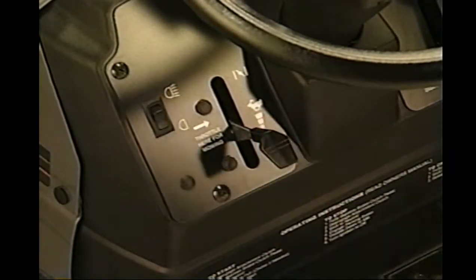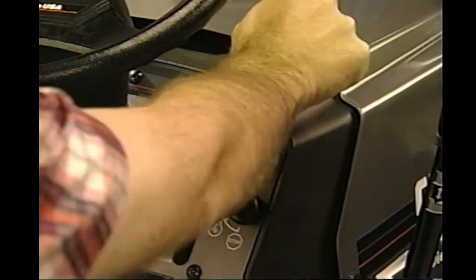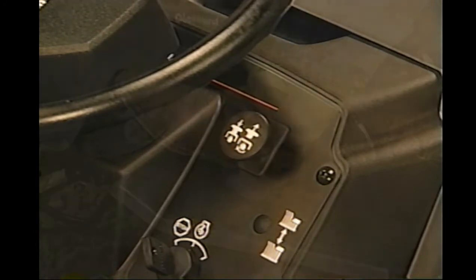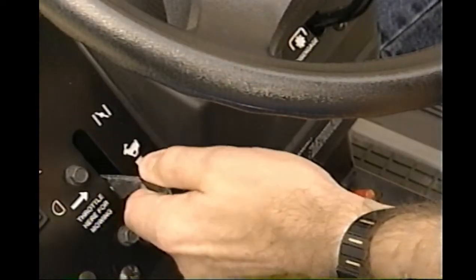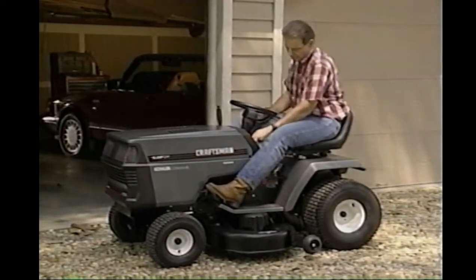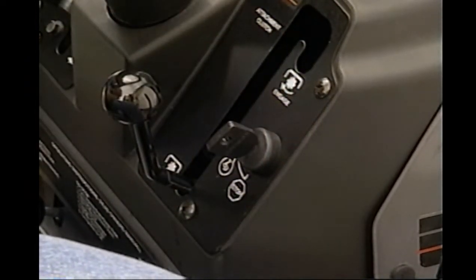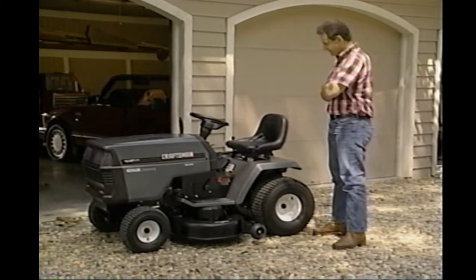To stop the blades, reduce the throttle to half speed. Move the attachment clutch lever on the dash up and to the left, and then down. With models that have an electric clutch, push the switch in to disengage the blades. To stop your tractor, push the clutch brake pedal all the way down. With the throttle control at half speed, move the gear shaft lever to neutral and set the parking brake. On some models, you must engage the parking brake before you get off or the engine will shut down. Finally, turn the ignition key to off. By following these easy starting and stopping instructions, you will benefit from many hours of dependable use from your tractor.